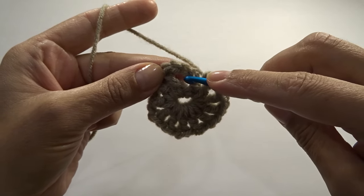Continue finding the spaces between your stitches and slip stitching across. This is how it looks with the braid. A few stitches left — slip stitch here, then slip stitch right into this last space, chain one. Fasten off, leaving a long tail for sewing the strap to the bag.